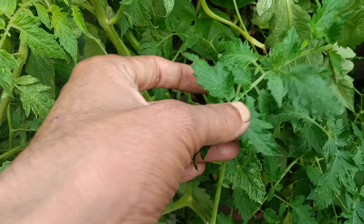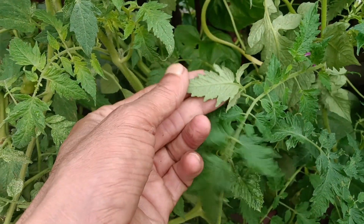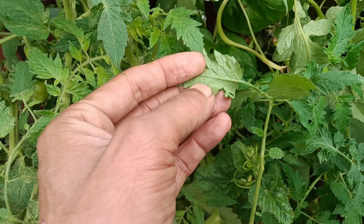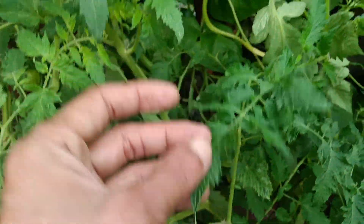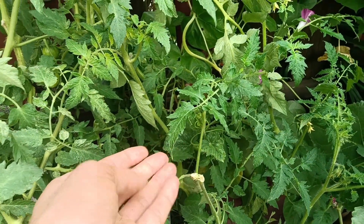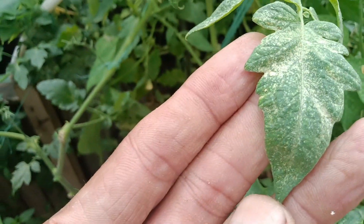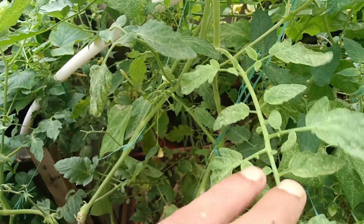First let's check the symptoms of spider mites. A healthy plant has no dots on it - look at the back of the leaves, there is nothing. Now look at this infected one. You can see tiny spots on top of the leaf, and at the back as well. You can only see the mites with a microscope, which is why they're called spider mites.